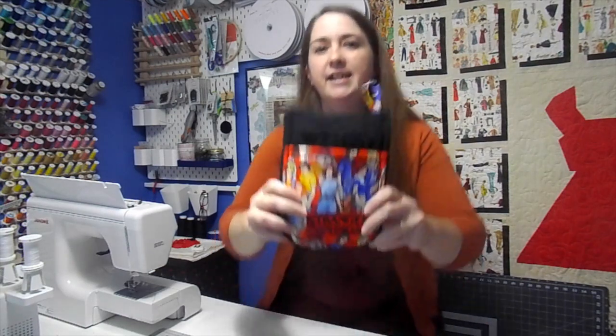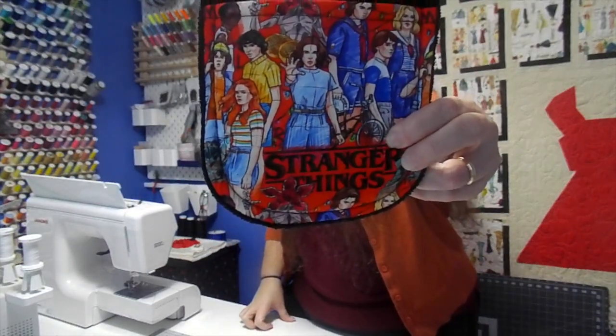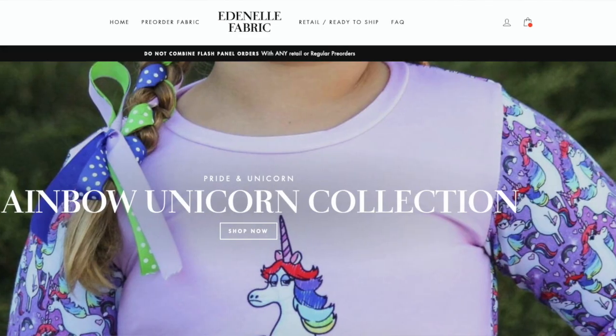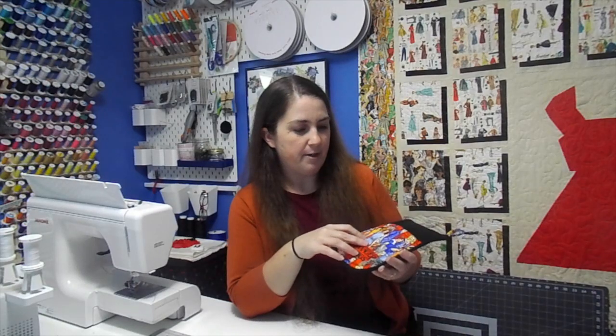And then you really need a cute print. I found this print at Eden L Fabrics on Facebook — I'll try and link them down below. The girl in question wanted a Stranger Things kind of theme for her Christmas, so I got this fabric and I thought it was really cool. Since her teenager was into that, we figured this is what we would do and we'll see how she likes it for Christmas. So let's get started.